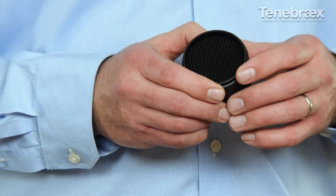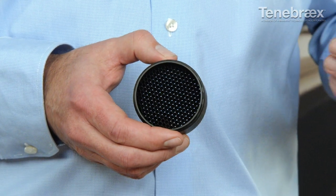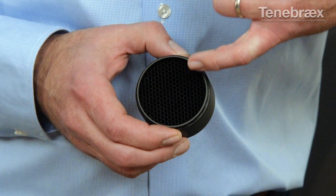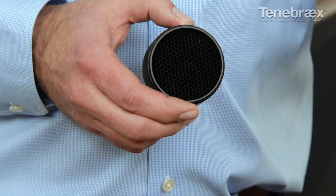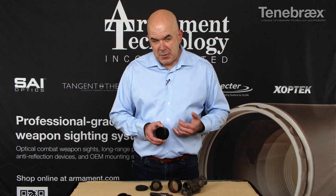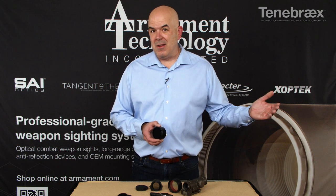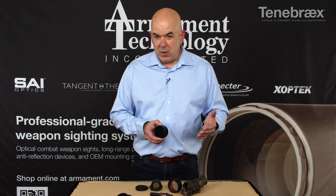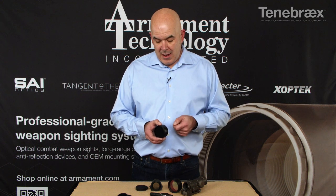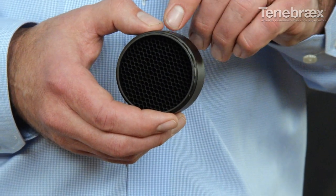This anti-reflection device was designed for use with the military and has been in service for 25 years. If you look at the front, there's a honeycomb design, and that honeycomb has the special XLOOM coating. It's our proprietary coating that helps absorb light from coming back out and potentially showing your position if you were hidden on the side of a hill, or in an application where somebody was looking to shine a light or laser at the reflective surface of your optic. This will help prevent against retroreflection.